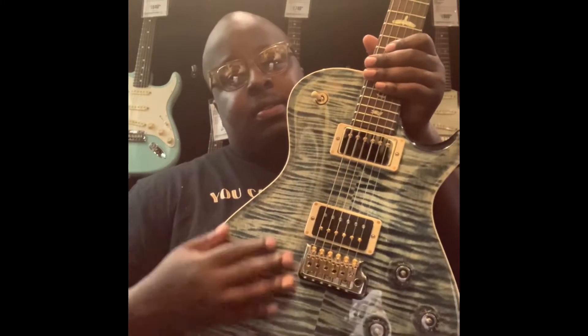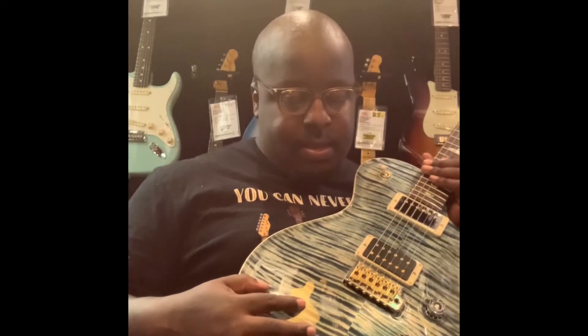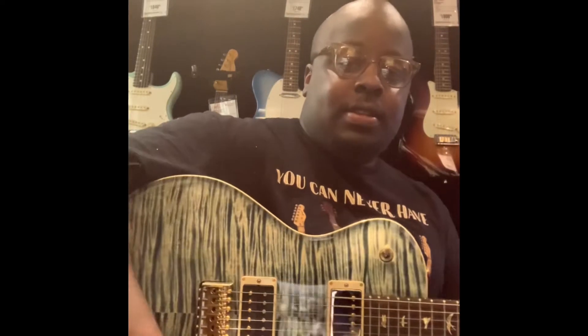This is really, really, really sick. The finish is really nice. One of my favorite guitars, one of my favorite PRS's here.